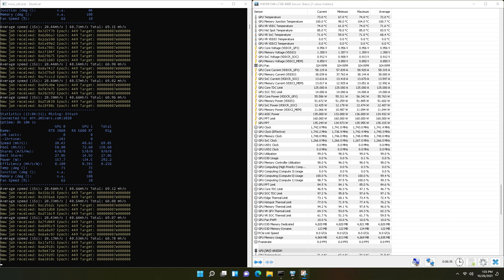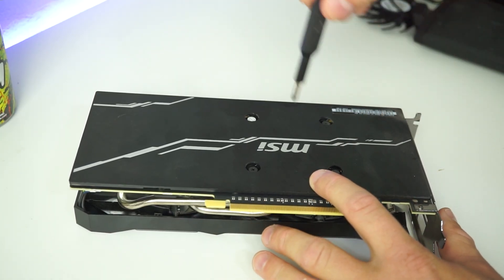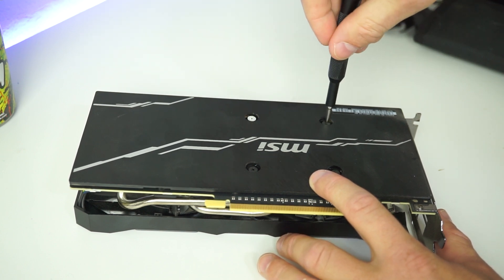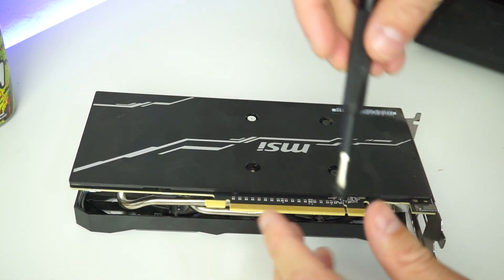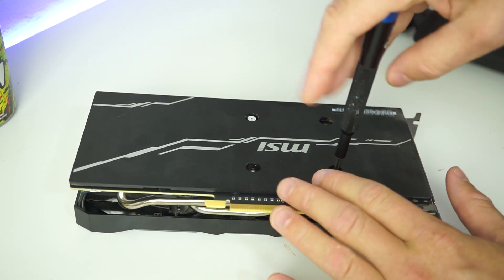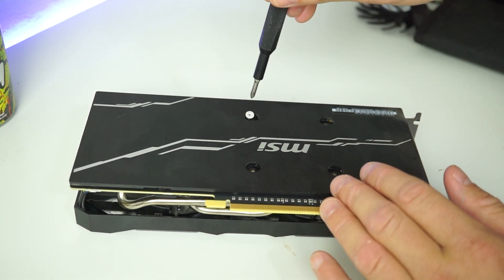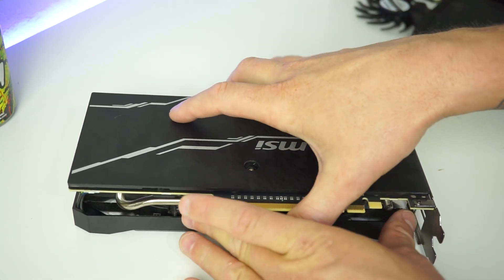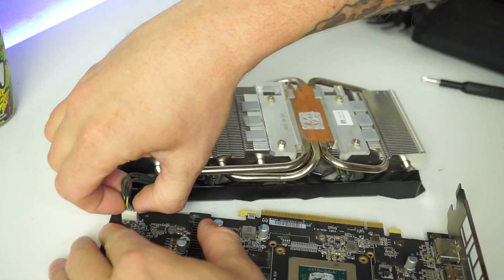Now that you have all the tools ready to go, break out your iFixit toolkit or a small screwdriver and undo the four screws on the back that hold the cooler to the PCB. There are four of them — crack each one loose and undo them evenly in a star pattern. The reason for this is to make sure you don't put any uneven pressure on the die or core. Once removed, you can basically pry it apart. You may have pretty sticky thermal pads and paste, so it may take a little force, but be careful.